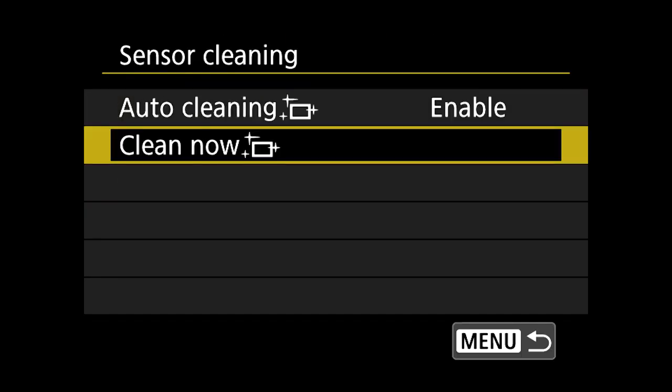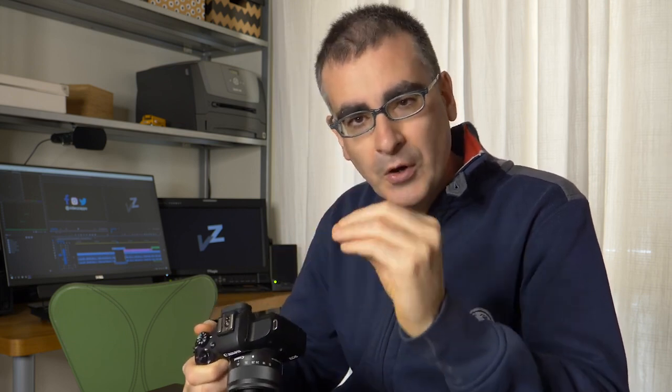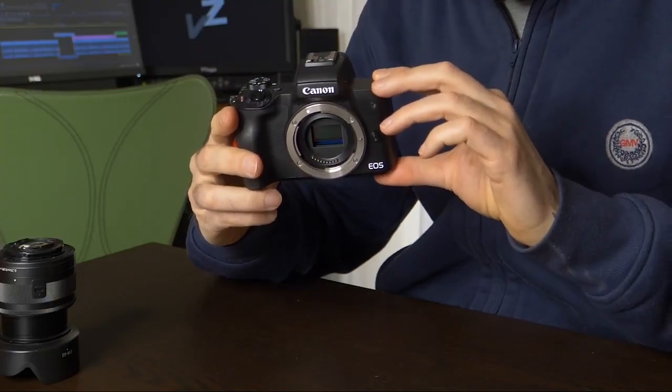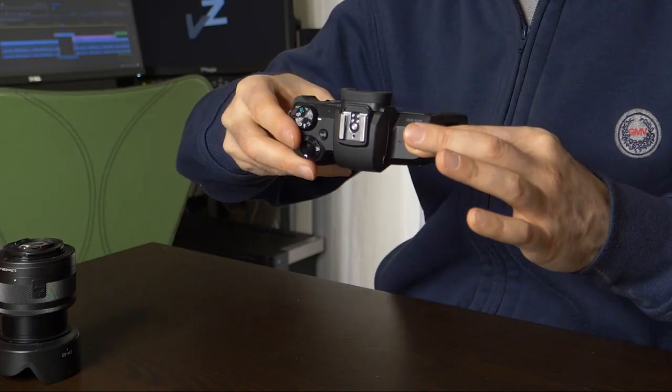If you find dust on the sensor, the first thing to try is the automatic sensor cleaning of the camera. Go to the menu and activate the function. For example, Canon does this automatically every time you turn it off, but when you do it manually it makes the process a little more accurate. I advise you to hold the camera face down during this operation so that the dust eventually falls down. If cleaning the sensor face down a couple of times doesn't solve the problem, the next step is to get a blower.